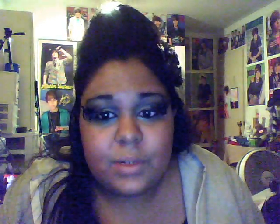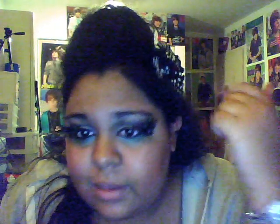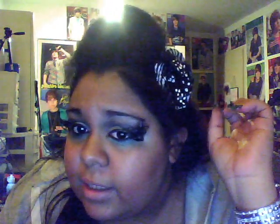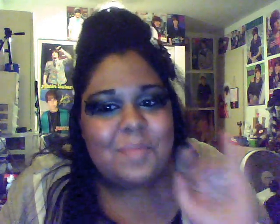Hopefully you guys enjoyed this tutorial. If you want a tutorial on how I did my hair — because it's really big — or how I made this little pin, because Miley's wearing a little sort of clip in her hair like this in a photo with the makeup from the video, and I actually made this myself from stuff laying around my house. So if you want a tutorial on the hair or the clip, please feel free to let me know. Don't forget to rate, comment, and subscribe — talk to you guys later, bye!